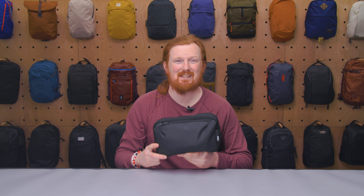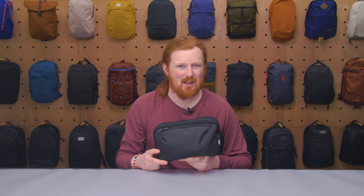This is Eric from Pack Hacker and today we're taking a look at the Air Cable Kit 3, which I've been testing for the past two weeks. Let's dive in.